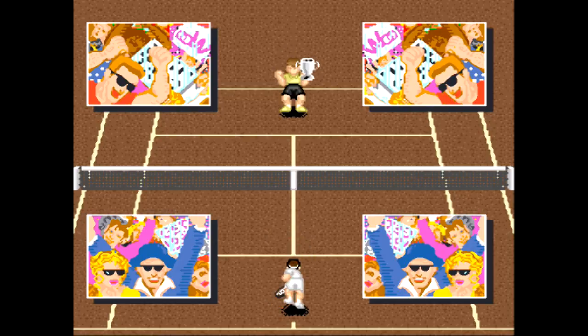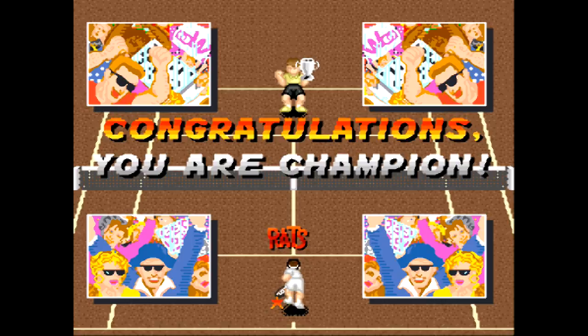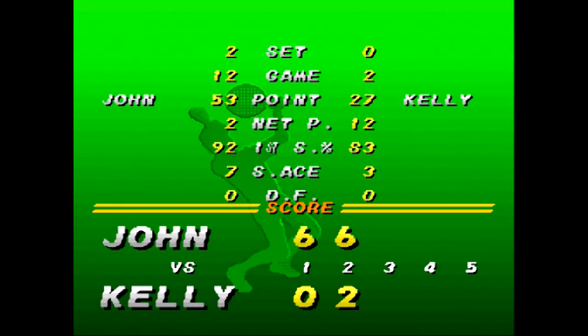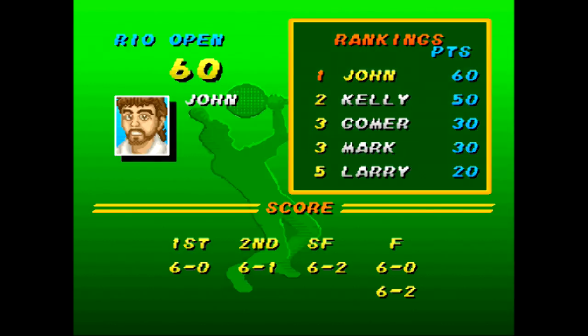Now we get a chintzy victory screen — I am the champion of this tournament. If you have any questions just leave one in the comments. I really like this game — I think it's the best. I know everybody talks about Smash Tennis as one of the best for Super Famicom, and that's good too, but I prefer Super Tennis. I just like the timing involved. I win and now I'm number one in the rankings — you can see my other match scores there. The whole goal of the game is to finish your season number one in the rankings. Thanks for watching and have a great rest of your day.